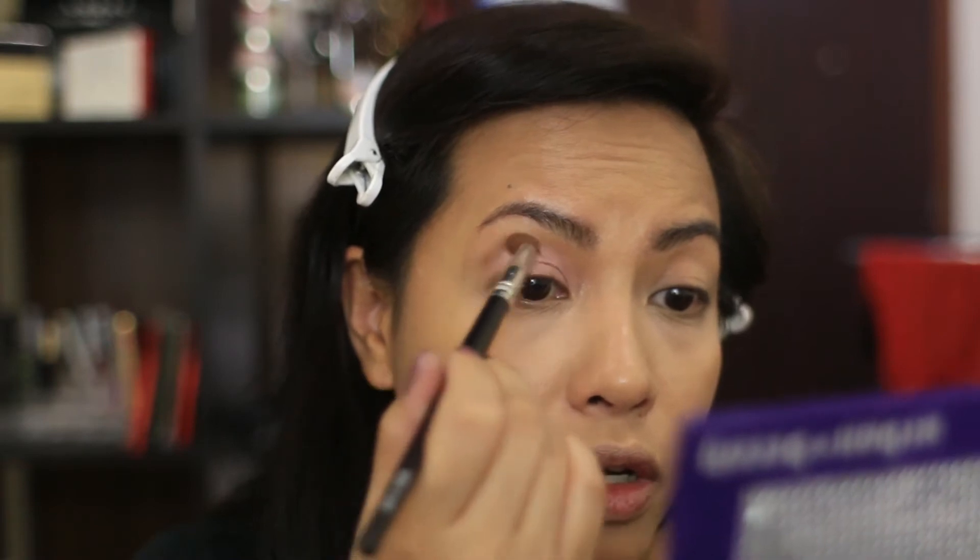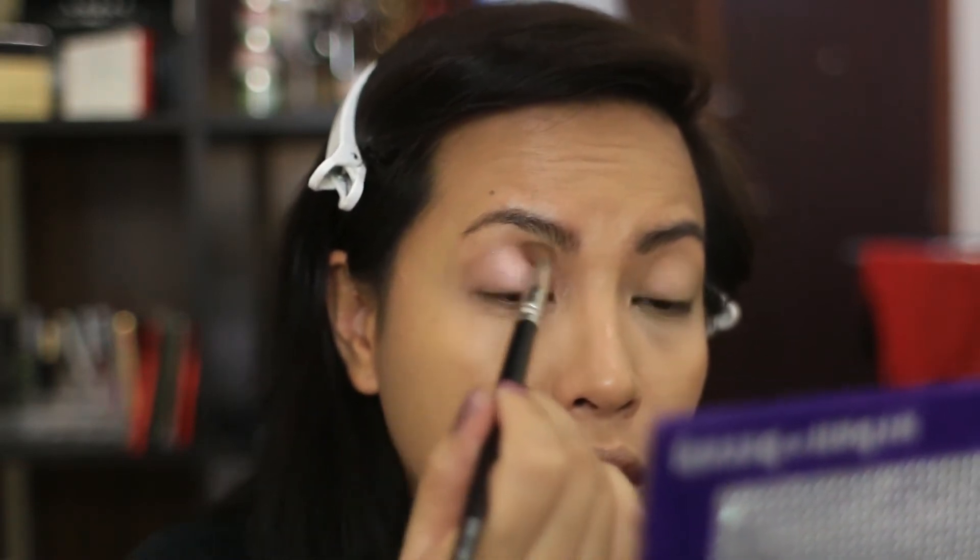Over the lid I'm going to take Underground, which is this slightly darker color right here, and put that close to the lash line out to the crease like so.